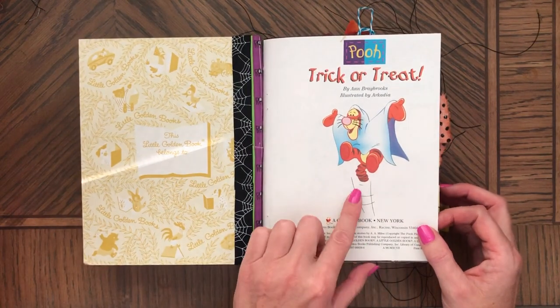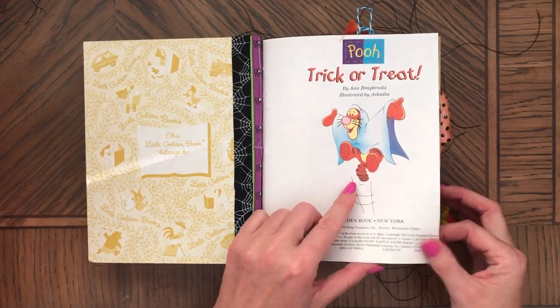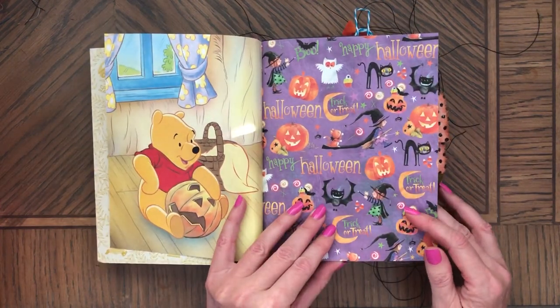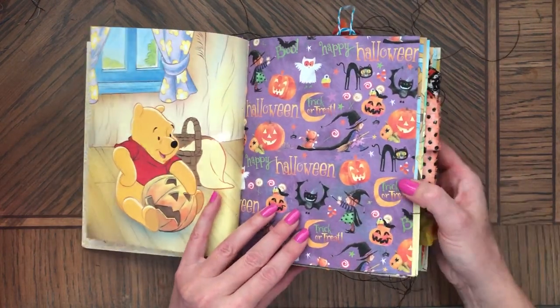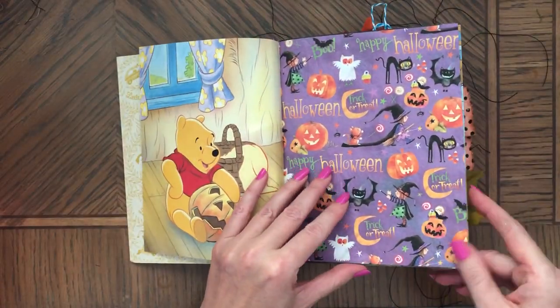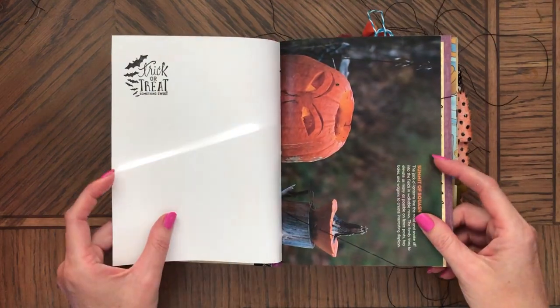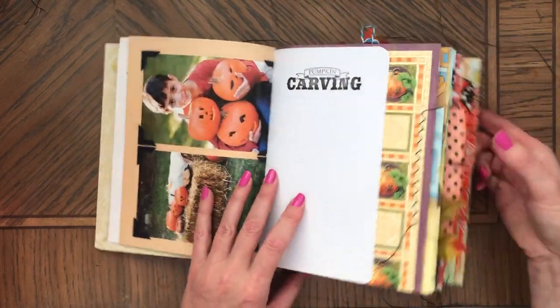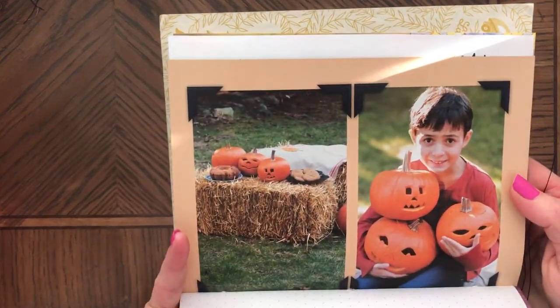Four signatures — the original book pages in the first and last signature. Very cute paper, look at these little witches.